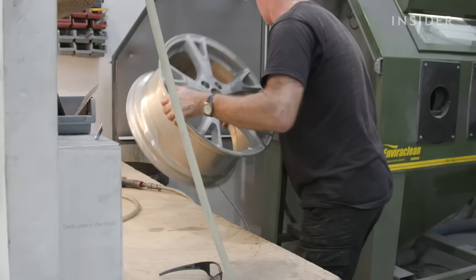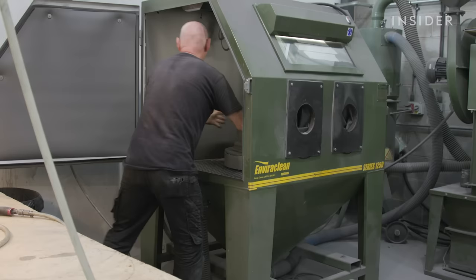Due to the chemicals, the gunk and the paint, the old paint and the old powder coating comes off fairly easily when it's power washed.